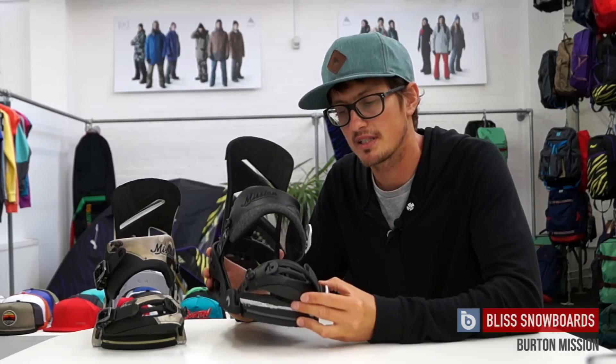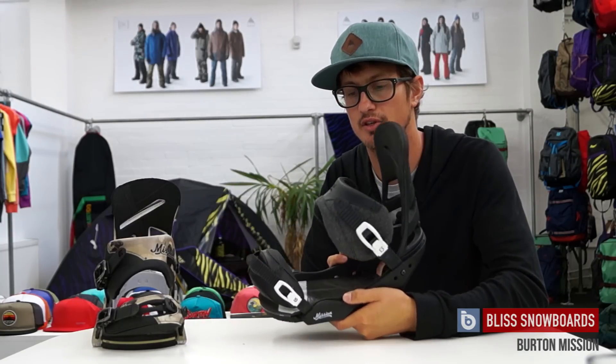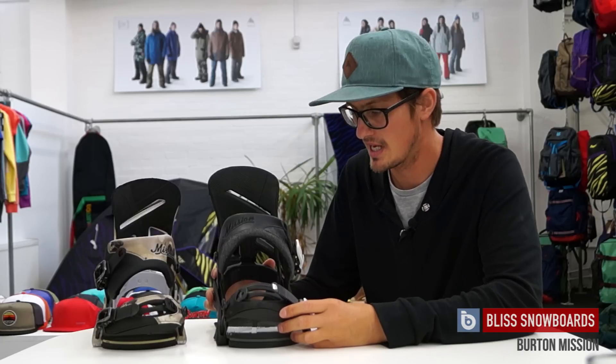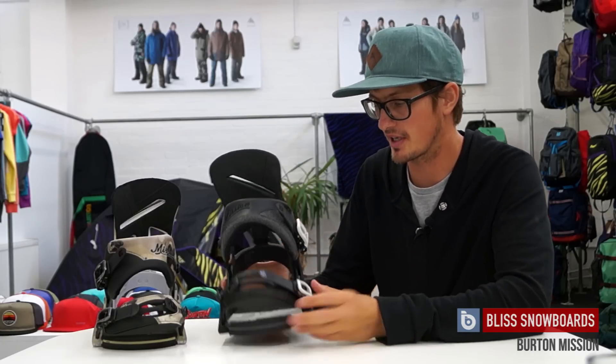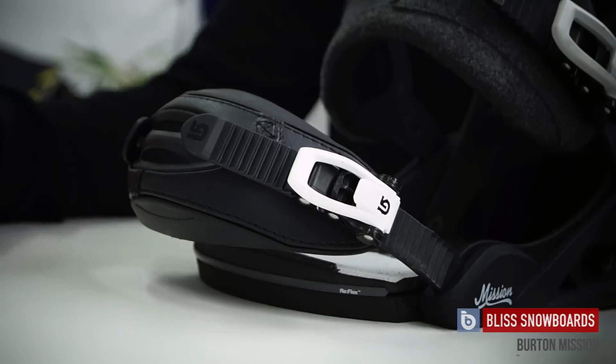The Mission binding is a really good all-round binding. If you're unsure of where to look in the range — maybe you like to ride park one day, hit powder the next — and you don't want a binding that's super specific but one that's just going to work really well for everything, then definitely have a look at the Mission. It's a great go-to. It's been in the Burton line for quite a few years but has obviously evolved as technology has improved, and Burton is always looking to improve season to season, so it has changed a lot over the years.